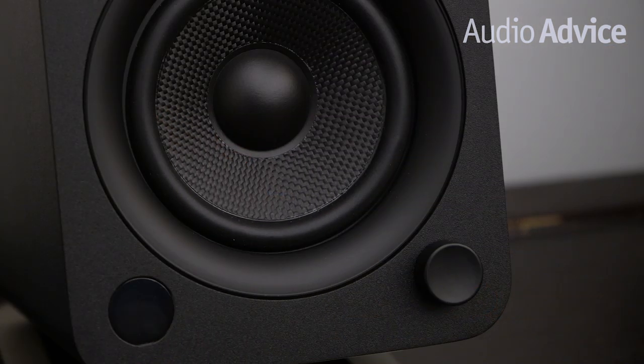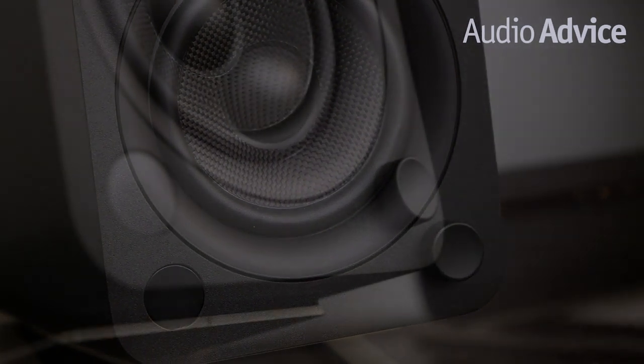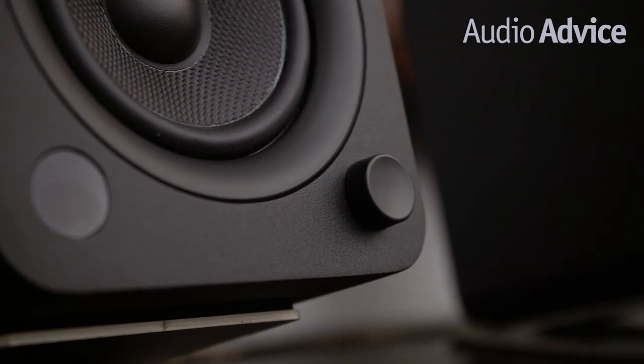On the front of the U, you'll find a round knob that serves as a source selector and volume control. You just click it to flip between Bluetooth and the analog inputs, turn it for volume, or push and hold to power the speaker on or off. In addition to this, the U comes with a full function remote control. We really like the fact that it has bass, treble, and balance settings on the remote in addition to the standard controls. Kanto even gives you a reset button for each setting to take it back to neutral.